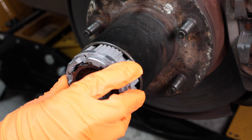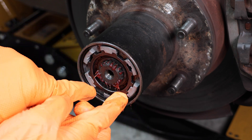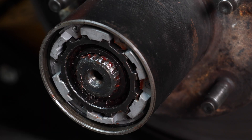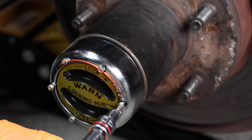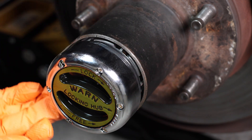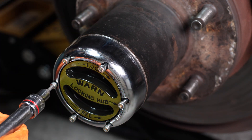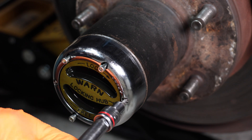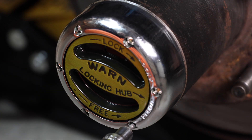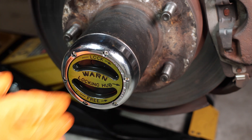Next, install your hub assembly and install your new snap ring. Now install the axle snap ring and install your locking cap. Keep the cap loose and put a little bit of grease around the o-ring seal, then pop it into place. Now tighten the cap down evenly. Give it a quick test. Looks good.